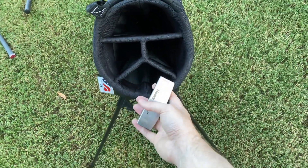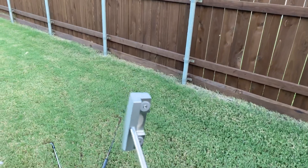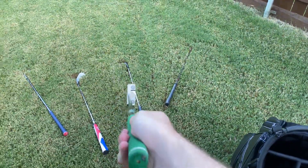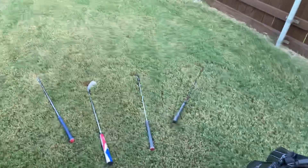And to finish it off we have a 350 gram heavy putter blade. The entire package is over 700 grams and it's playing at 36 inches, so a full inch longer than my pitching wedge.